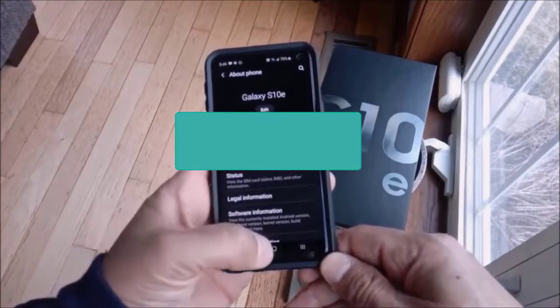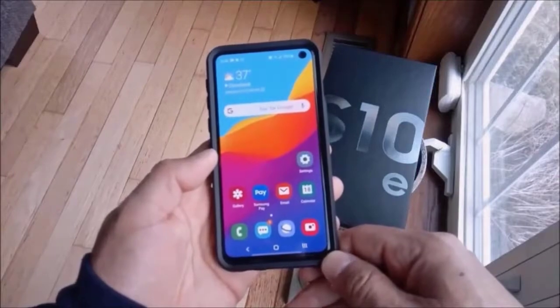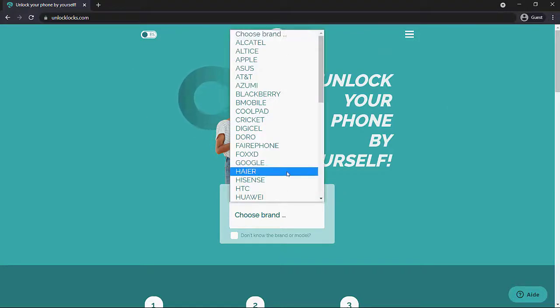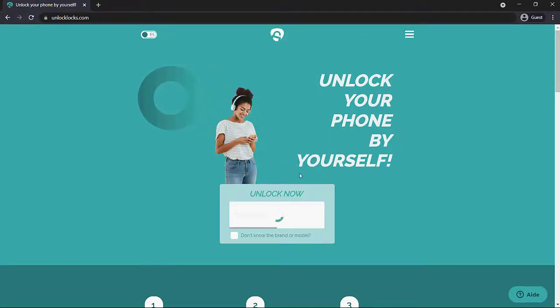Once you have that information, I recommend that you write it down. Then head over to the link in the description below — unlitlocks.com — where you can go ahead and search for your device. They have a whole list of Samsung devices available.